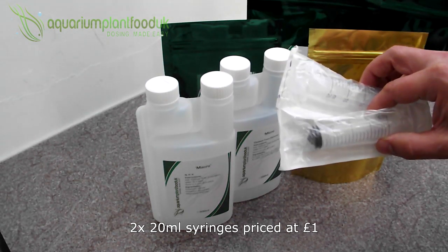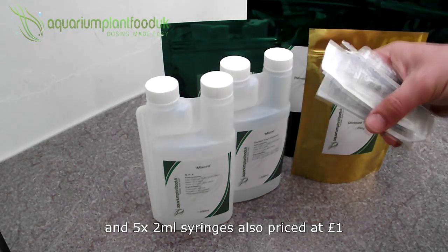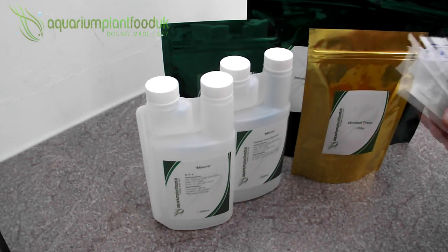Two 20ml syringes priced at £1.00, and five 2ml syringes, also priced at £1.00.